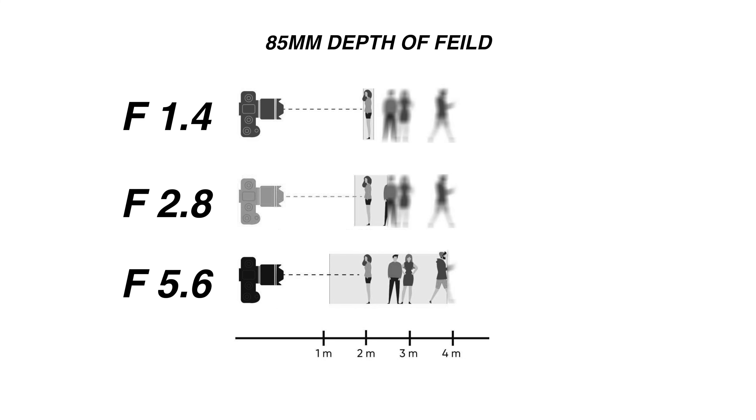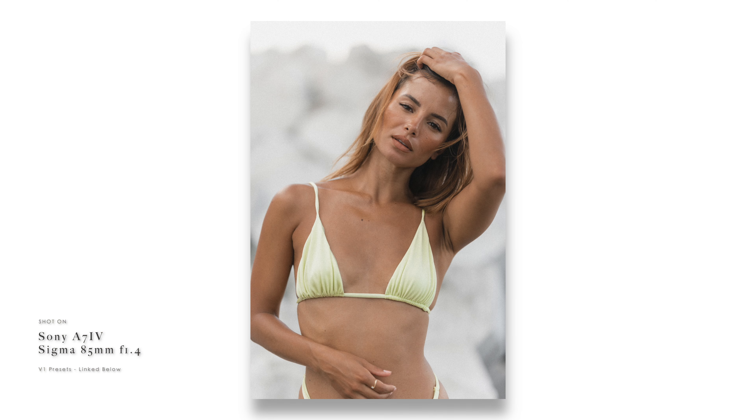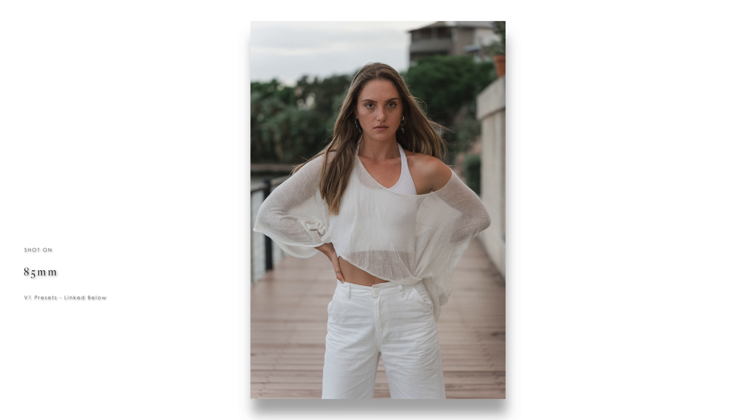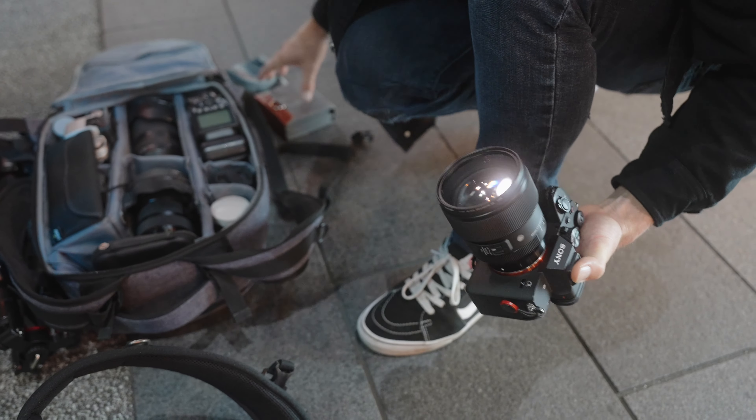You actually get more background blur or bokeh on the 85mm because it is quite zoomed in. This reduces the field of view, removing any distracting elements you might experience when shooting on, say, a 55mm. Having this reduced field of view compresses the foreground and background together, making the two appear much closer to each other and blurring out the image much more. This is a really great way to isolate the subject from the foreground and background to create depth and visual interest.